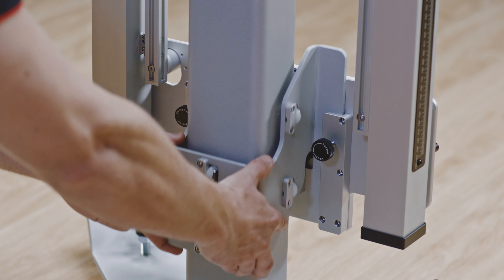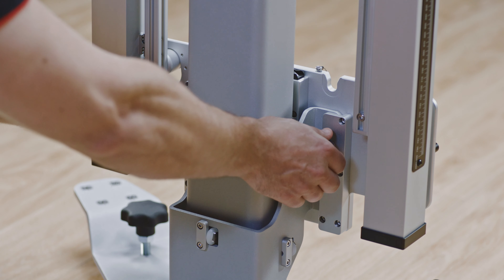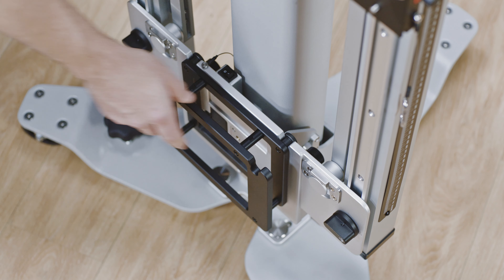Slide the mounting bracket into the slot at the back of the mounting plate. Tighten the two screws clockwise. The mounting plate can now accept the following accessories.